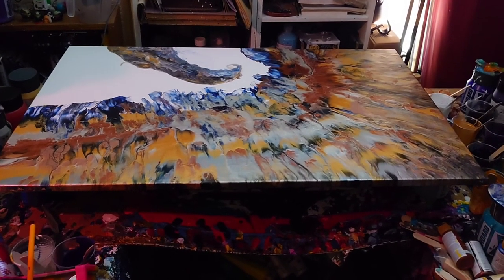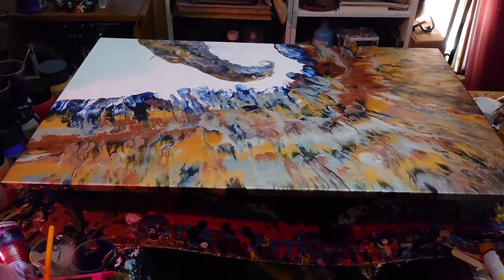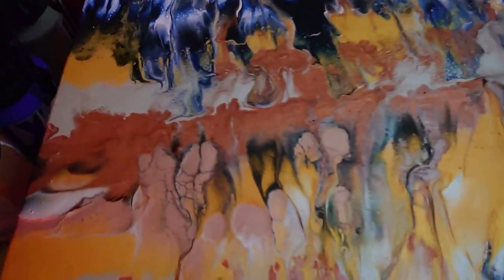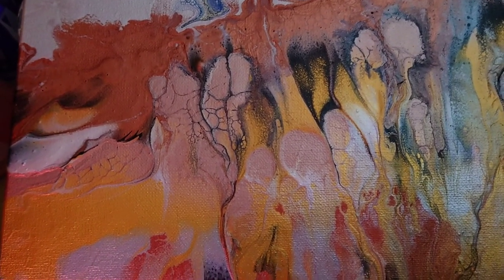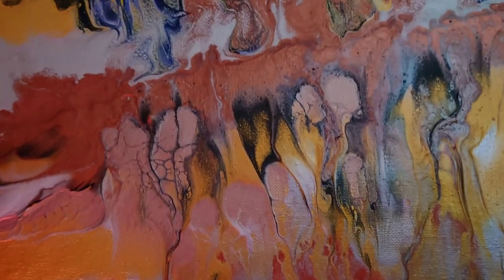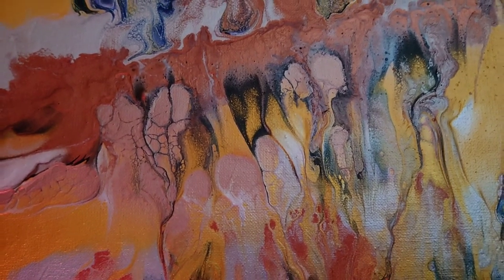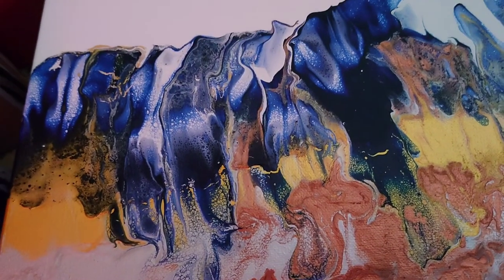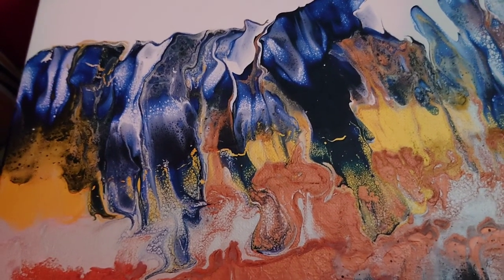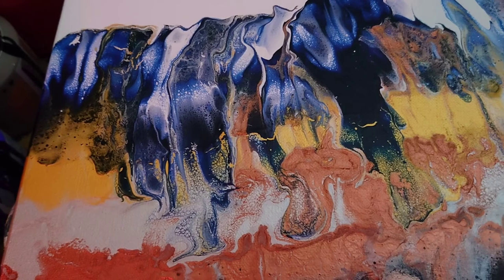Hey, peeps — this is the dried result. I'm just going to take you in for some close-ups. I did some fiddling off-camera with this, so apologies I never managed to catch that on camera. But oh, this is gorgeous. Adding those last few little bits of black really made the piece come alive a lot more. We've got the Prussian blue there with the gold — it is gorgeous.